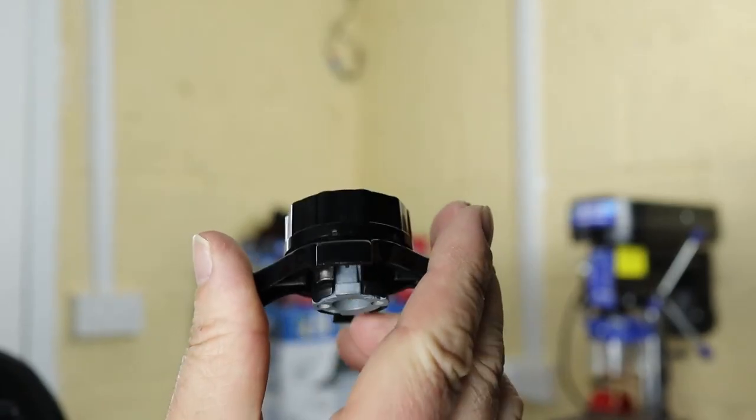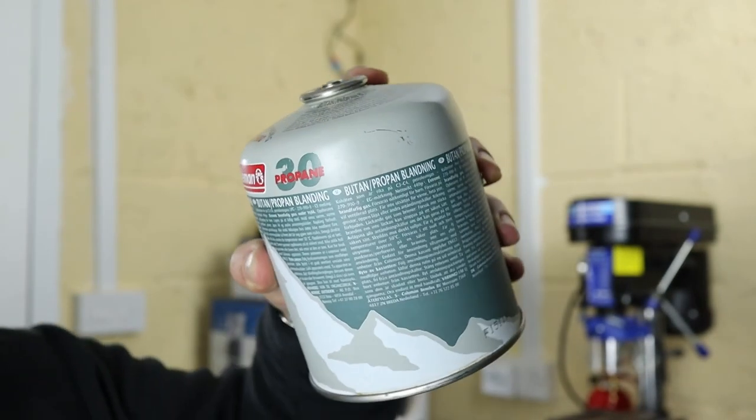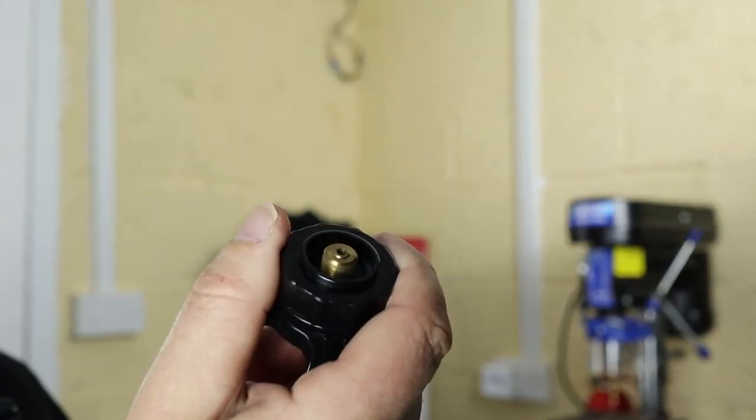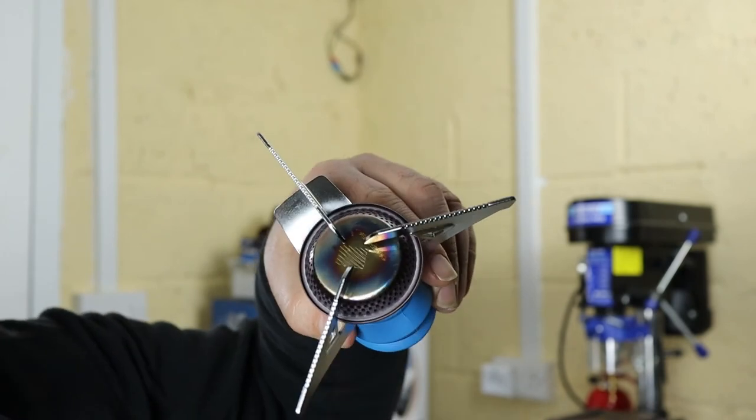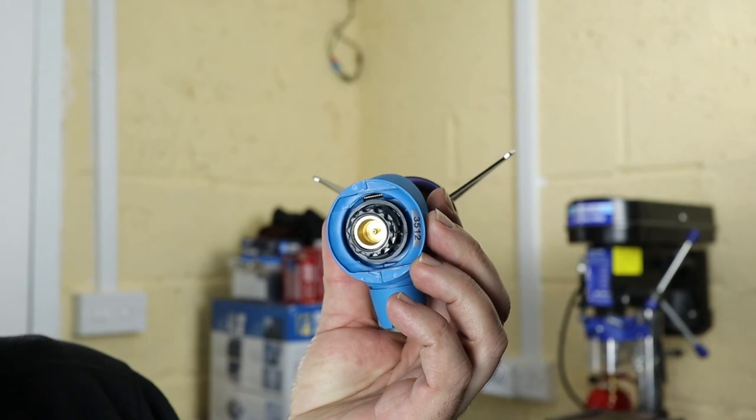Option three: get yourself one of these adapters. This converts this type of gas canister with the push-on top into a screw thread. Option four: buy yourself a new gas stove when you're away — a gas stove that fits the push-on type of gas canisters.